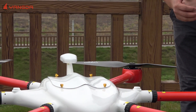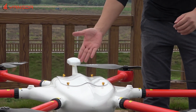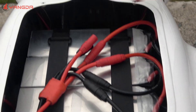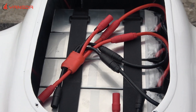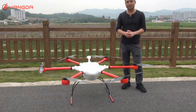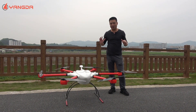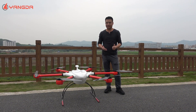Let me show you the internal space. Let's remove this cup and show you — right here you can see four units of 25,000 mAh batteries. Later we will fly this drone carrying a 5 kg payload and see how long exactly it can fly. Let's do it.